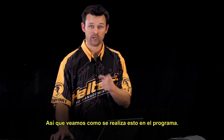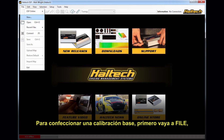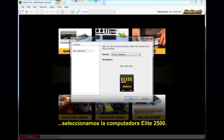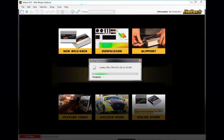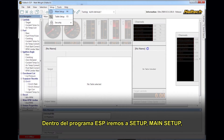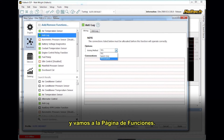So let's take a look at the software and see how to do that. To build a base map, the first thing we want to do is go to File, New, and we want to select the Elite 2500 ECU. Within the ESP software, we want to go to Setup, Main Setup — or just press the F4 button — and we want to go to the Functions page.